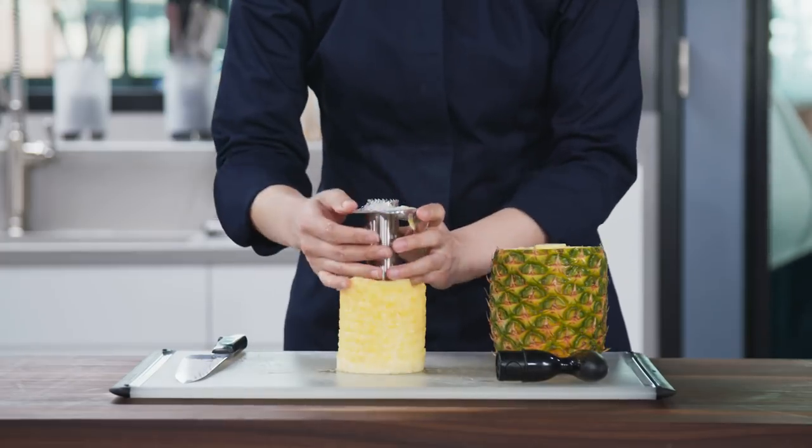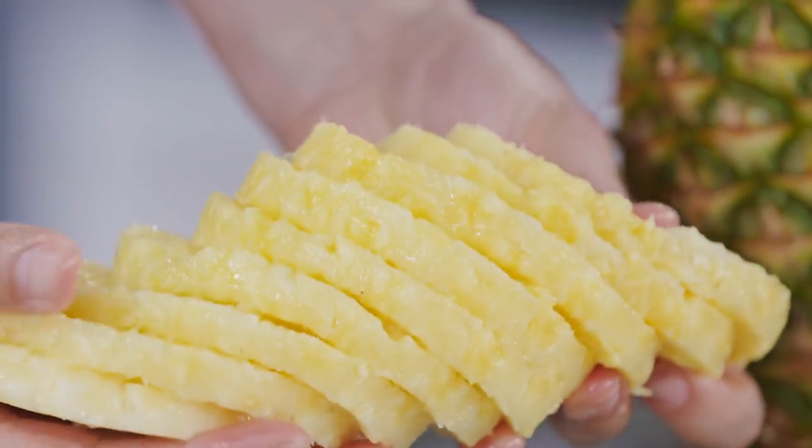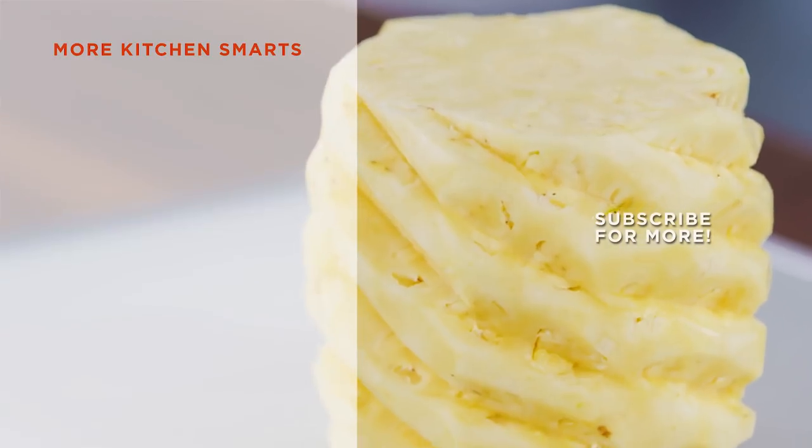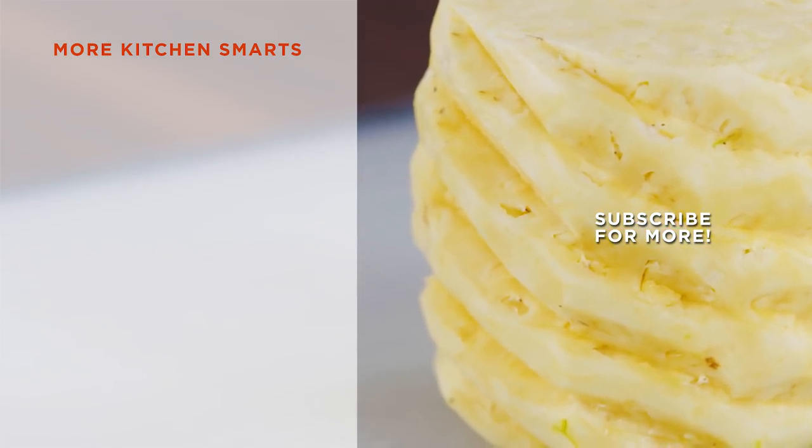Whether you're using a melon baller, a spiraling V-cut, or a stainless steel slicer, there are plenty of ways to achieve pineapple perfection. Thanks for watching! Tell us what you thought of this how-to in the comments below, and hit that subscribe button!